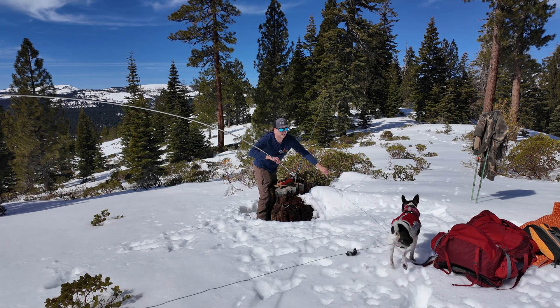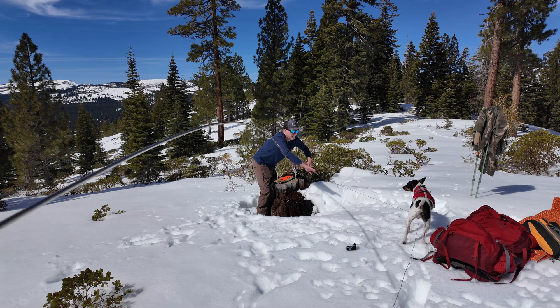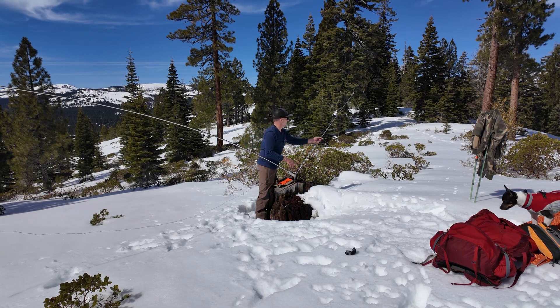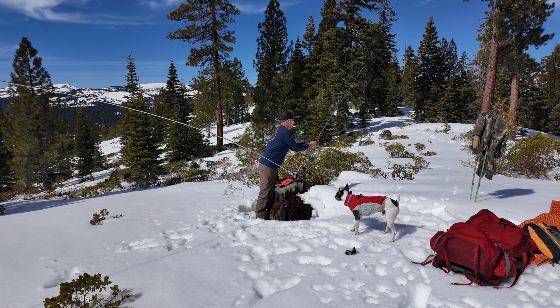Ricky, whoa, come here! Get your leg out of there — fix your foot, come here. Ricky, get out of there! Oh, that was close. Make sure you don't get your dog stuck in the antenna as you're deploying. That's a first for me.